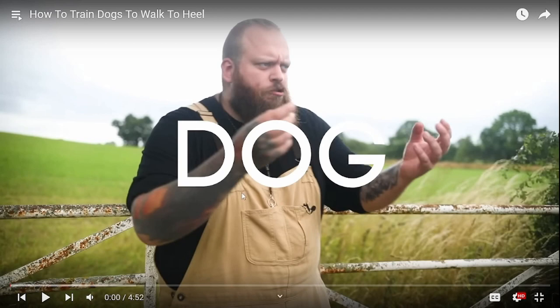So he's going to teach you how to train dogs to walk to heel. He's just like a lot of other trainers who are very obsessed with this healing behavior. If you have a dog that pulls, you can still teach them to walk loose on leash — they don't have to heel. Having heel as the only option seems a little controlling, but we're going to see how he teaches.